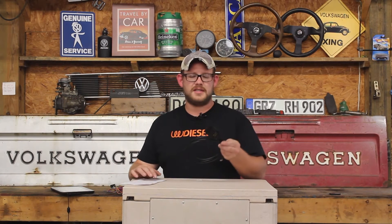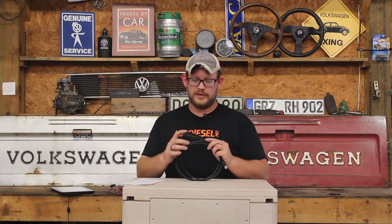Hello, this is Ryan Turner with VWDiesel.net and today I'm going to be talking about the Ross-Tech VAGCOM cable, or VCDS as it is now known. This cable is an invaluable tool when it comes to troubleshooting your Volkswagen.